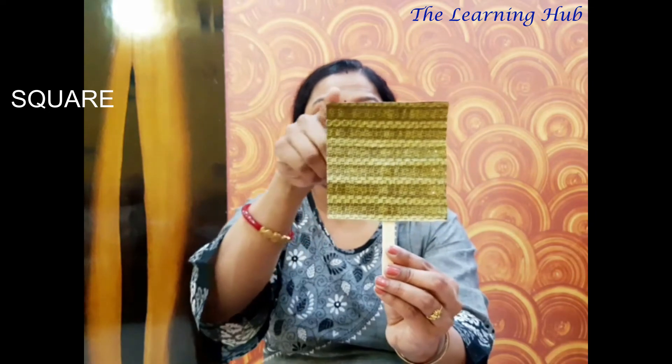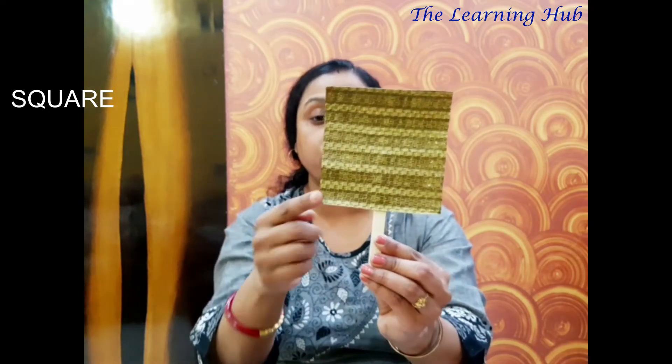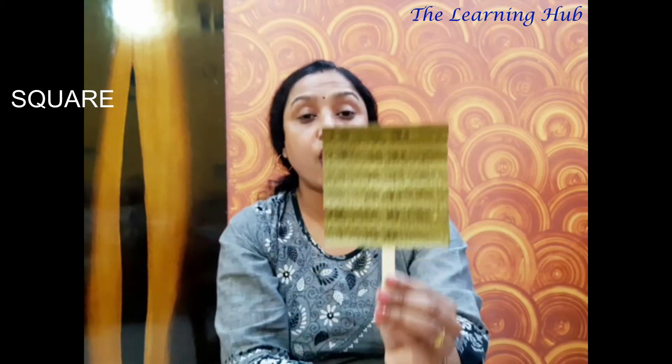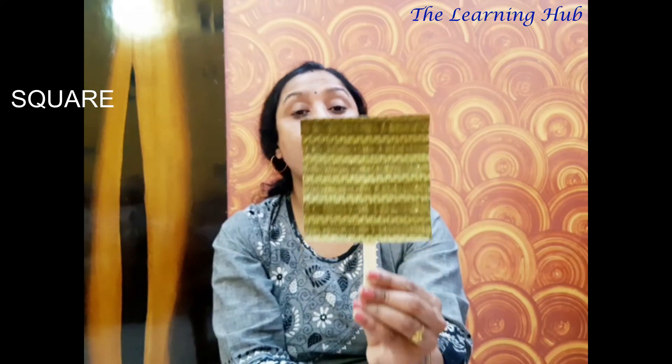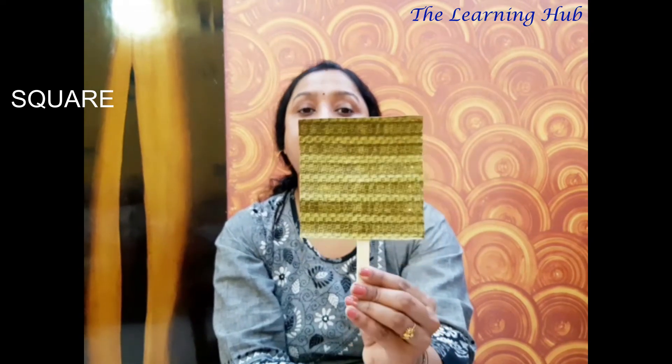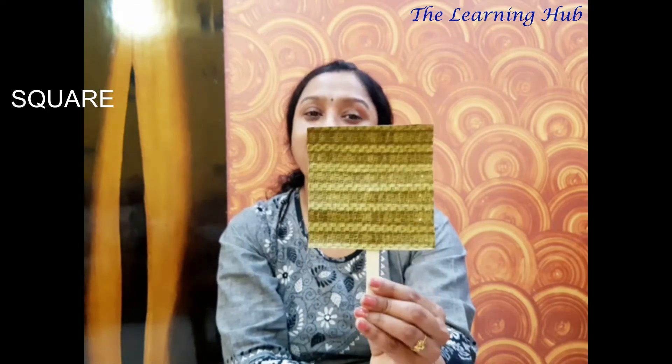So, children, repeat after me: one, two, three, four — four equal sides. This is a square. A square has four equal sides and four corners.